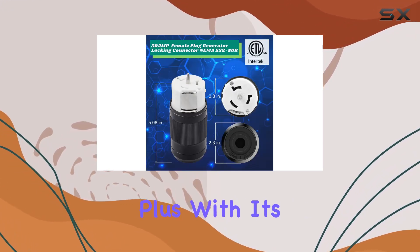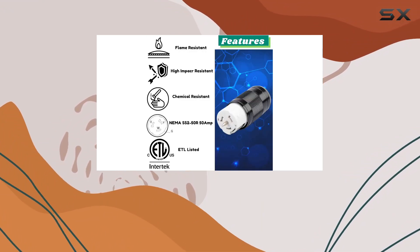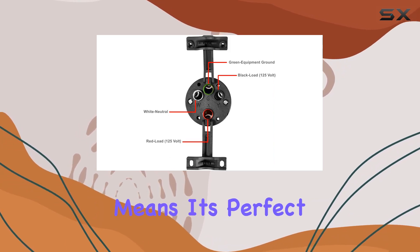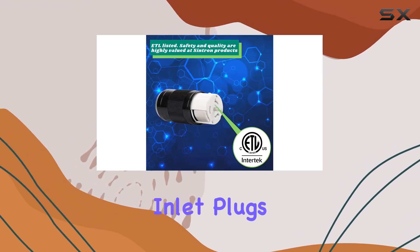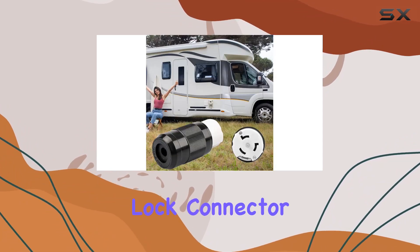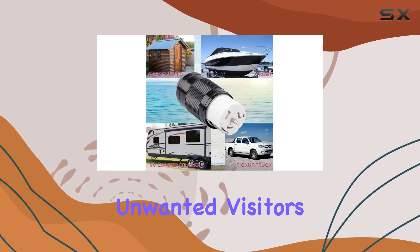Plus, with its durable construction and strain reliefs, you can rely on this connector for dependable use, whether you're out on the road or parked at home. The wide compatibility means it's perfect for use with generator transfer switches or RV shore power inlet plugs. And let's not forget about keeping pests out — with the Cintron Twist Lock Connector, you can remove and store the cord without worrying about unwanted visitors wreaking havoc.